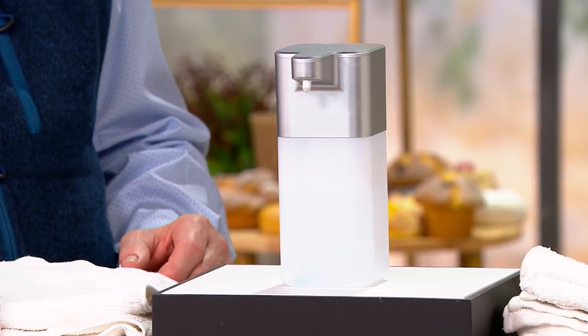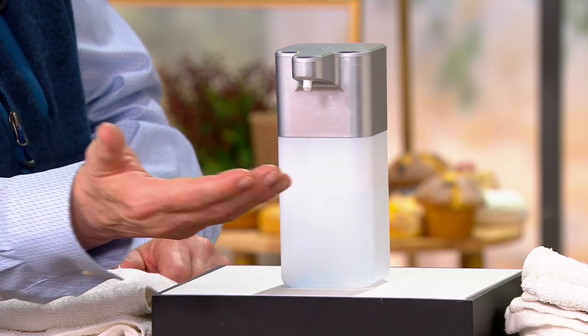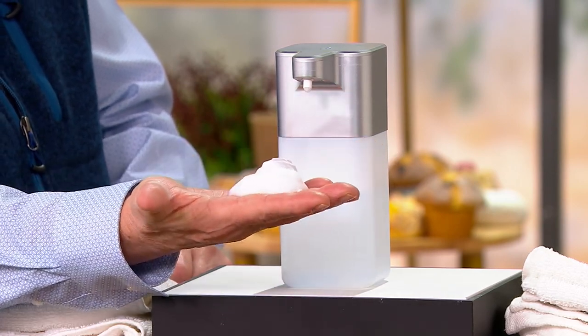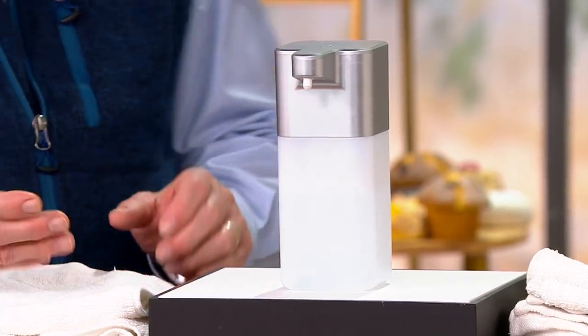With this, again, all you do — you can't sneak up on it, I've been trying — you just walk up, put your hand underneath it, and it dispenses the soap automatically.